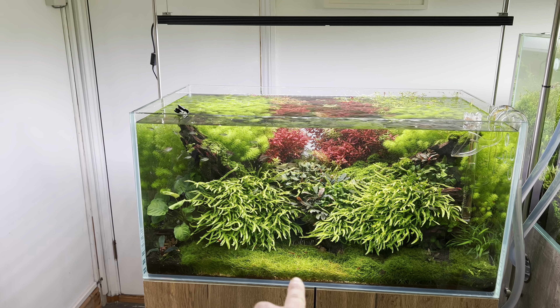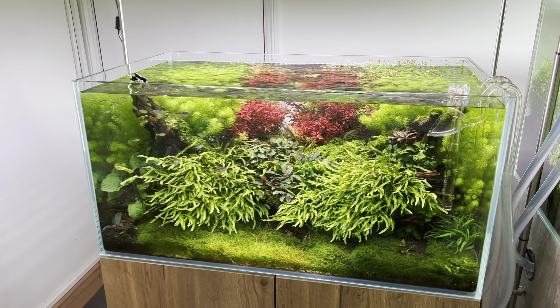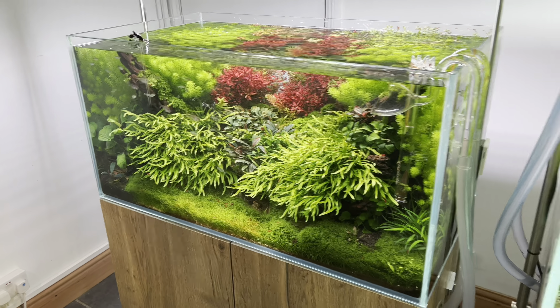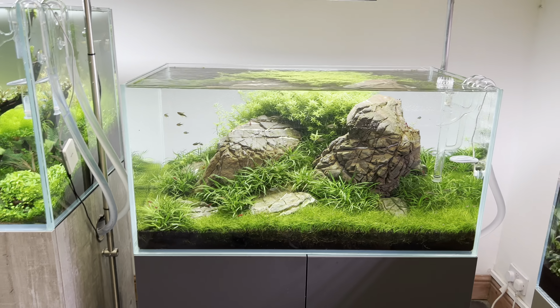I'm going to open up the foreground tomorrow and go back to a white sand, which is what Pavel originally did in his layouts. Over here we've got the Iwagumi, which is plain sailing now.